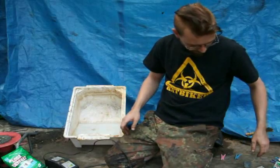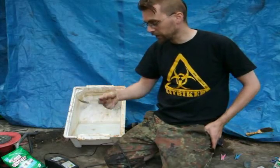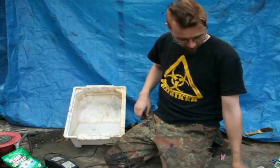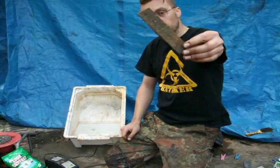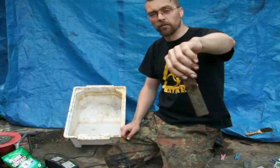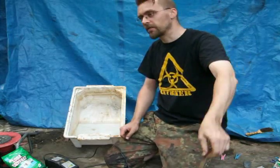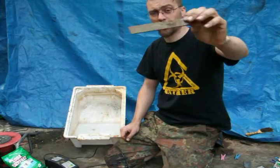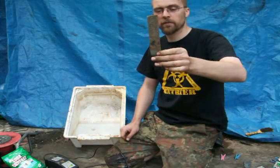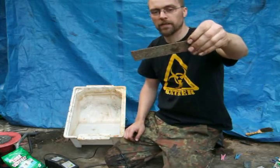The last couple of bits: a measuring spoon — a normal tablespoon from your house — to measure your soda crystals with. And a piece of old scrap metal. You can only use mild steel — normal steel that goes rusty, the kind they make everything out of. Don't use stainless. Just use mild steel. Even an old nail will do. Make sure it's not coated, not got zinc on it — just a normal piece of regular steel.